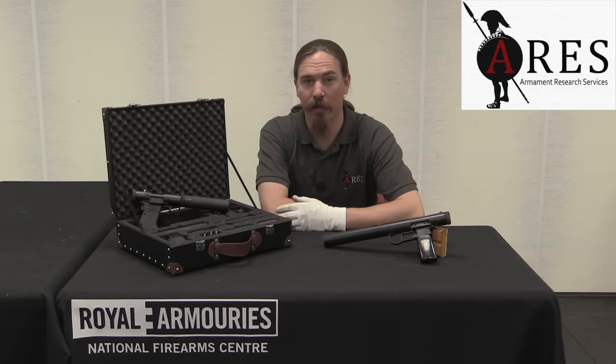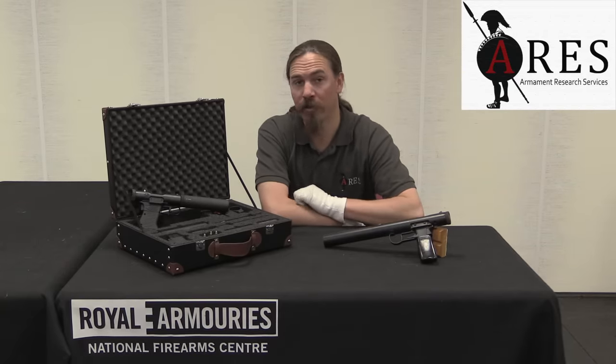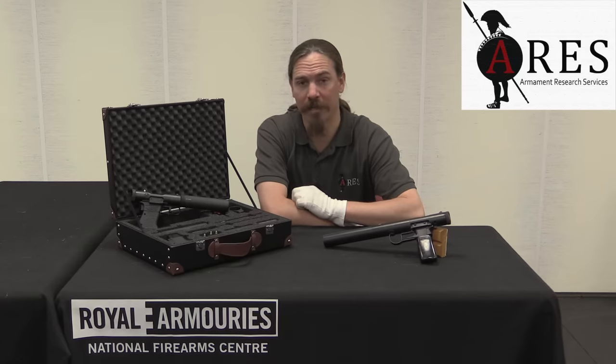Hi guys, thanks for tuning in to another video on ForgottenWeapons.com. I'm Ian McCollum, and I'm here today at the Royal Armouries, the National Firearms Centre in Leeds, England, courtesy of ARES, Armament Research Services.